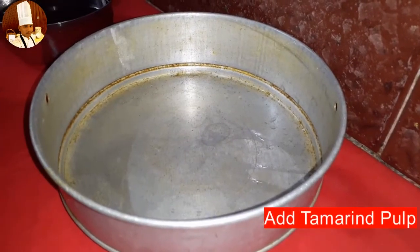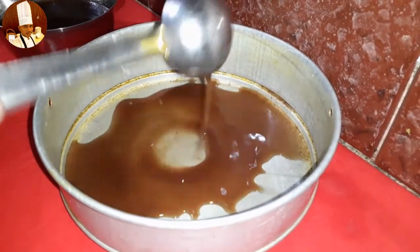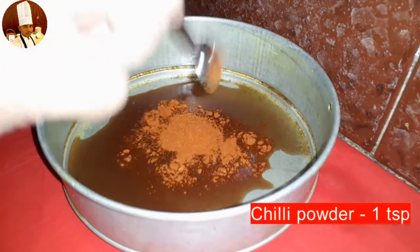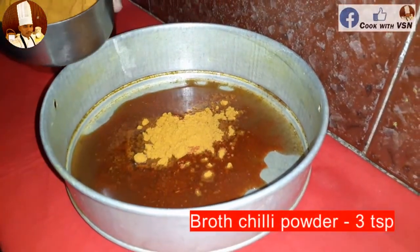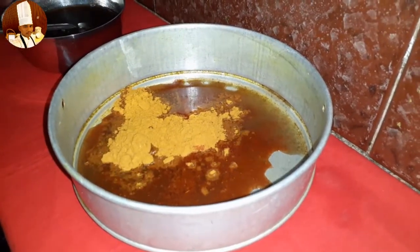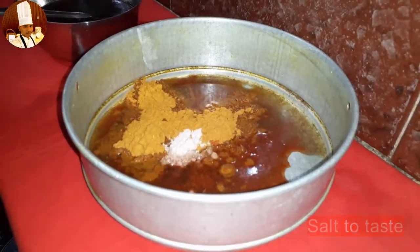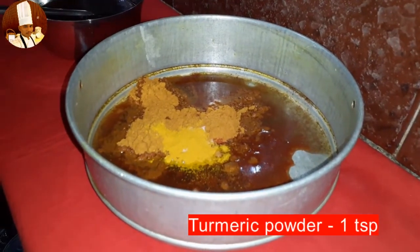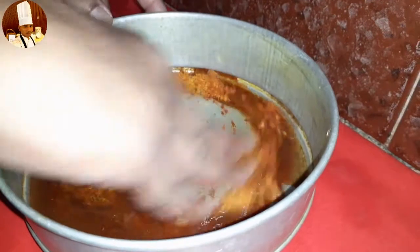First let's see the method of marination. In a vessel, add tamarind pulp, 1 teaspoon chili powder, 3 teaspoons broth chili powder, salt to taste, 1 teaspoon turmeric powder, and mix well.